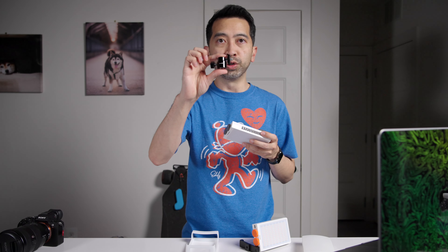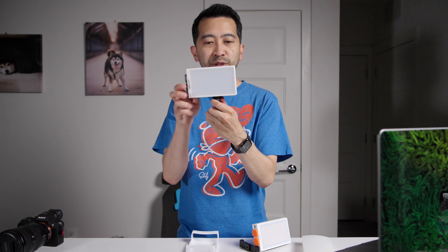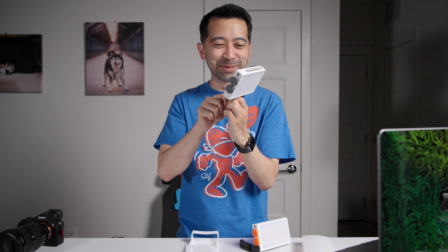You'd have to use something like this — a quarter-twenty cold shoe adapter. You just put this on there, and this way you can adjust it. Although, maybe my quarter adapter isn't the best. But you get what I'm saying.